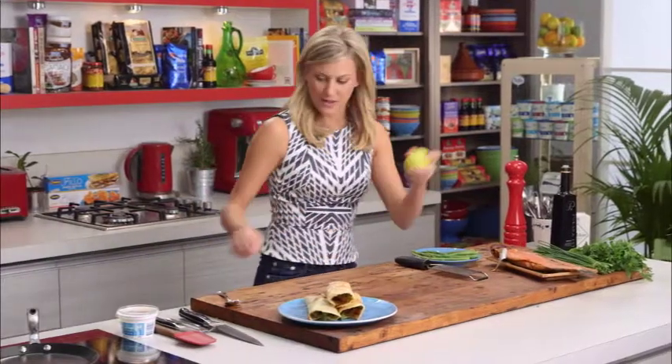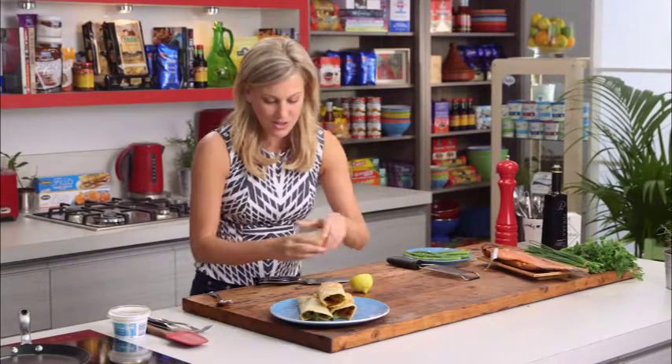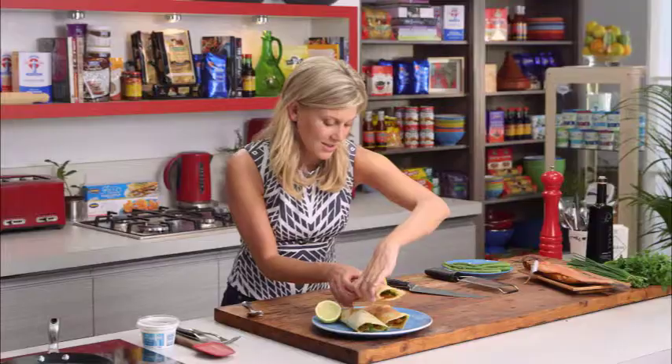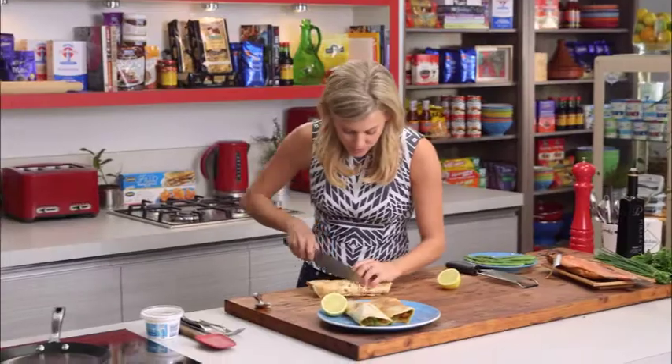If you want a little bit more lemon, we've got the lemon here — cut that in half and just add that to the side. We should probably have a taste of these — I'm just going to take one of the crepes; I want to show you what it looks like in the center.